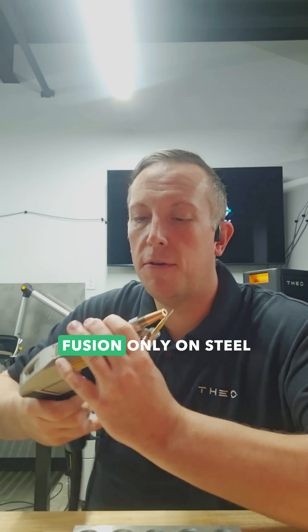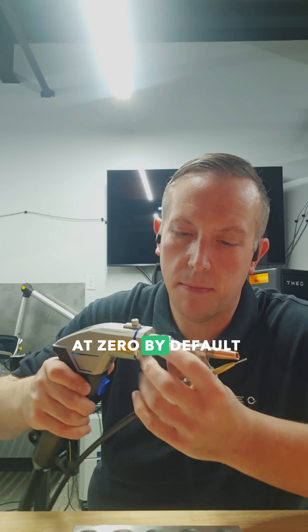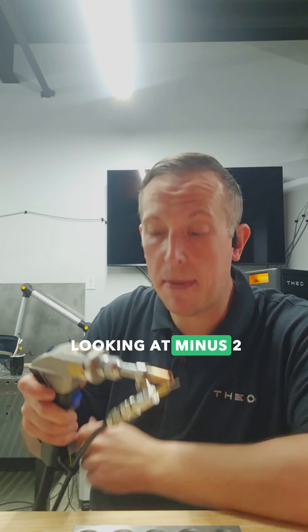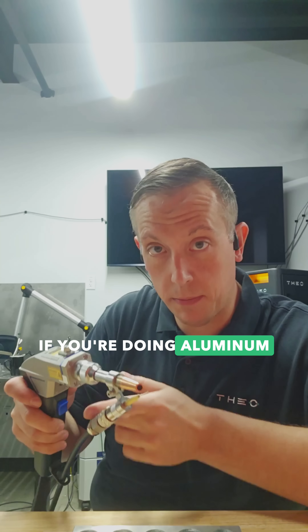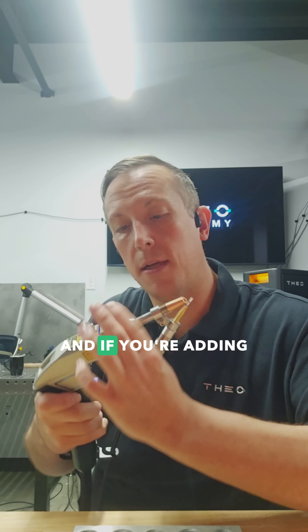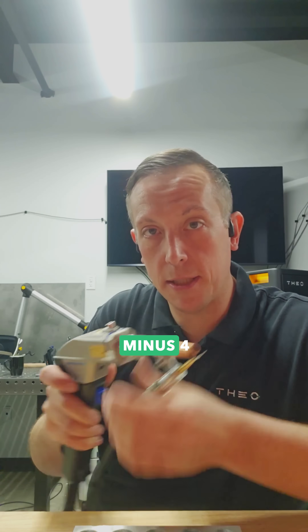If you're doing a fusion only on steel, you're going to want this at zero by default. Steel with wire, you're looking at minus two — push it in a little bit. If you're doing aluminum with fusion only, keep it at minus two. If you're adding wire to aluminum, push that back to minus four.